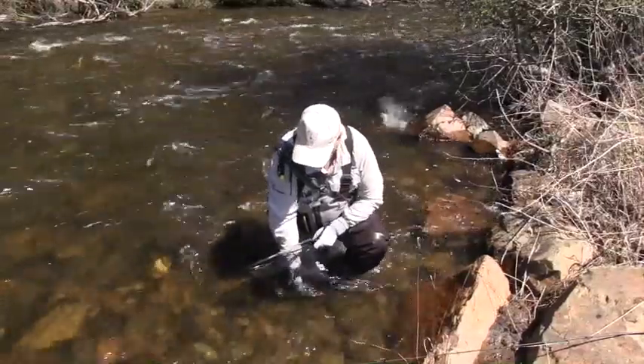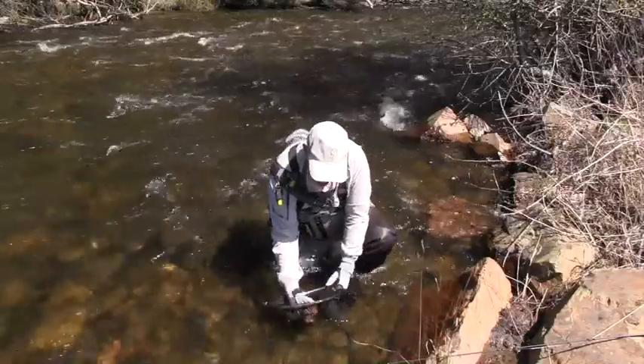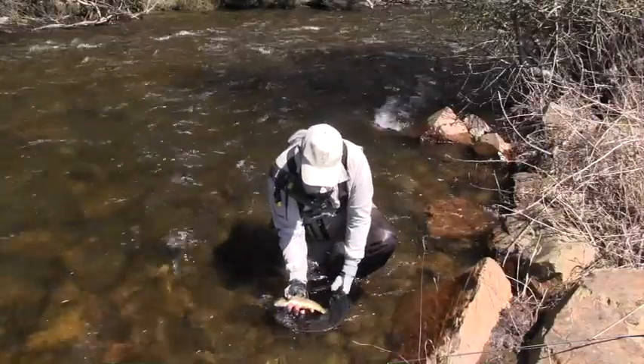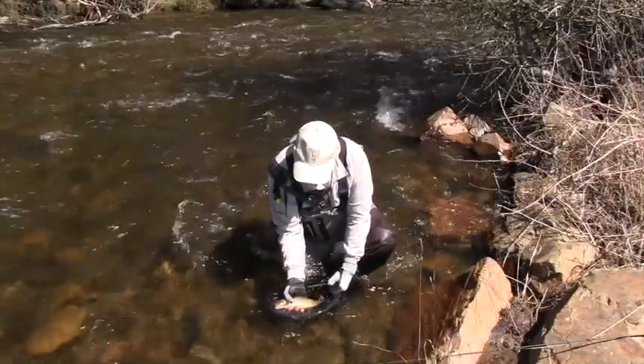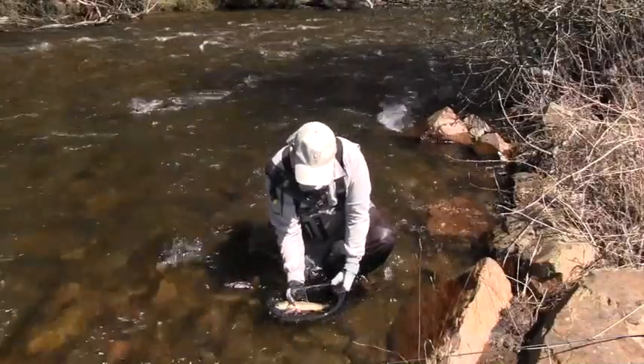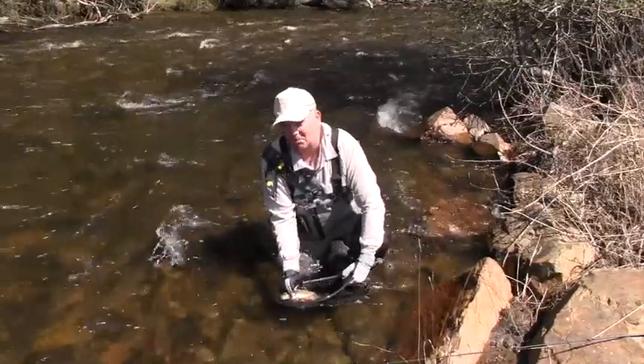Just wet your hands before you handle these fish. And this is a brown — you can just see those lovely red spots. Just a beautiful little fish. They're very opportunistic, and they've got to be.